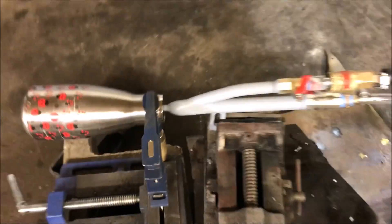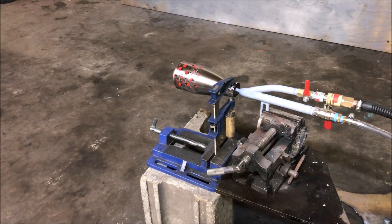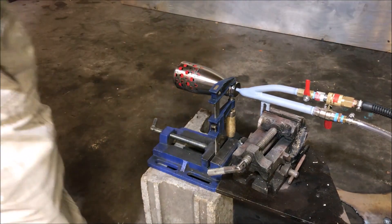This is just a nozzle position acquisition test. I want to figure out where this nozzle likes to live before I connect anything together harder. I don't think I'm even going to use this nozzle — I'm just testing the combustion chamber area. Here we go.